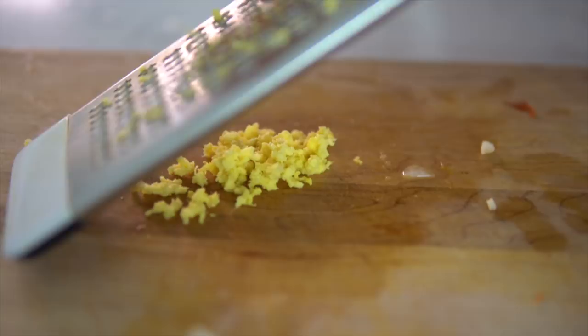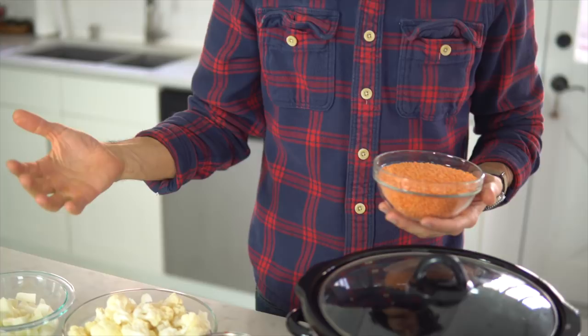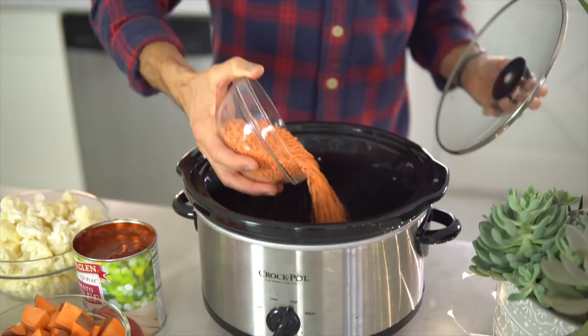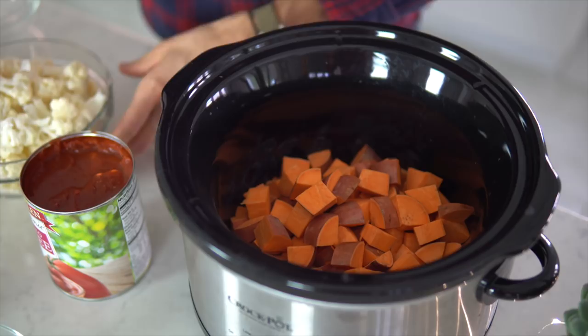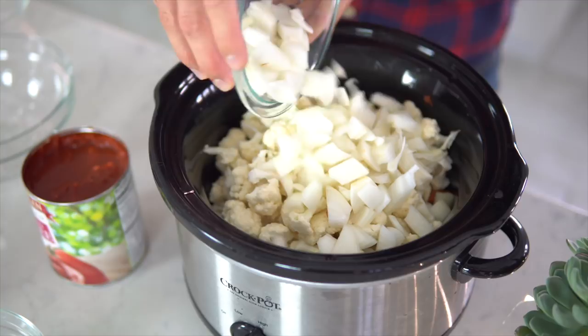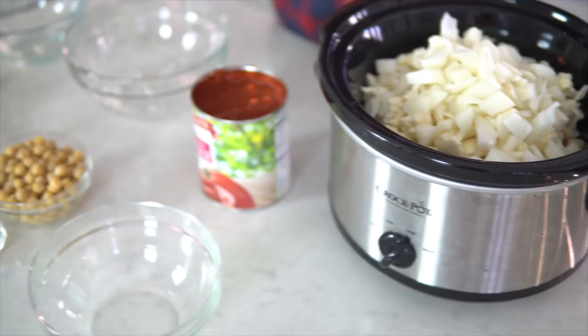The slow cooker is super easy. We love it. You put your lentils in first, then basically just stack everything on top, put your liquid in and let it go. Lentils go in first because they're going to soak up the most liquid, so you want those on the bottom. Then add sweet potatoes, cauliflower, and onion. You can actually wait on the chickpeas and the peas because they're already cooked basically. Then put your liquid in next.